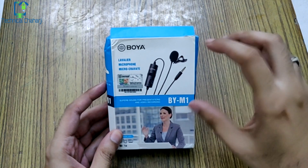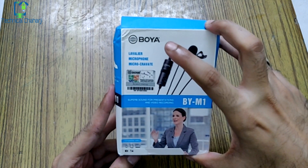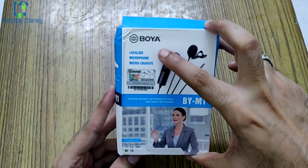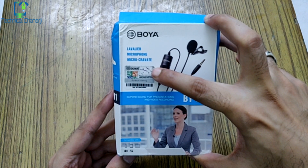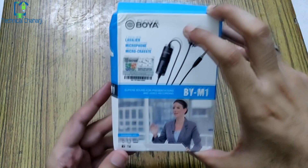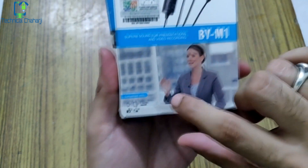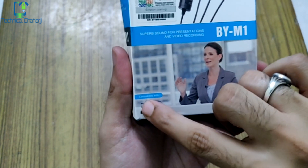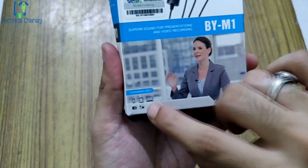This is the Boya mic box and the first impression — you can see that 'microphone' is written on it in two languages above the mic, with a Boya scratch coating. It says 'super sound for presenting and video recording' by the M1 model. This device is compatible with your smartphone, tablet, PC, laptop, camera, and camcorder.